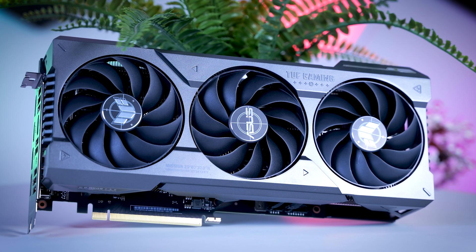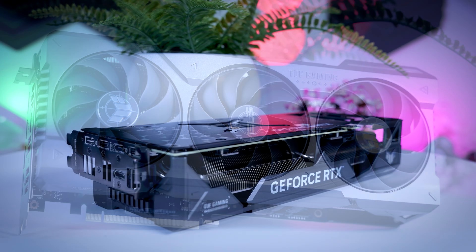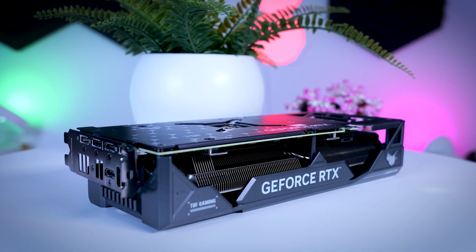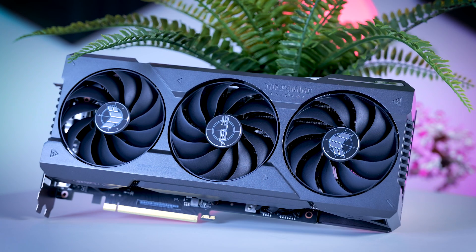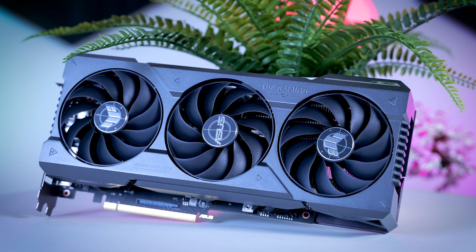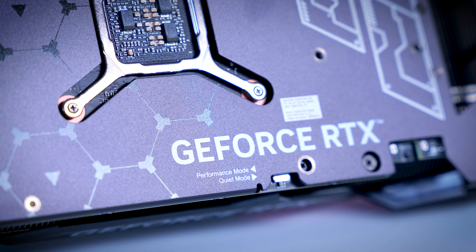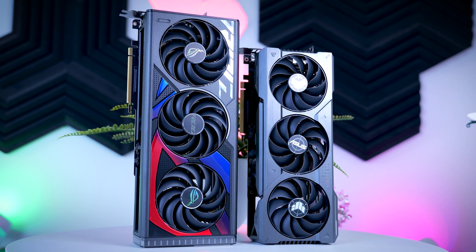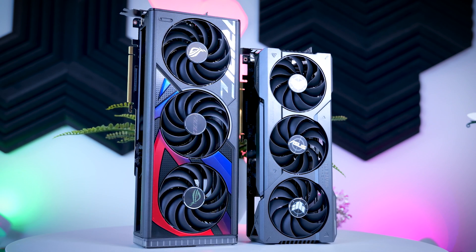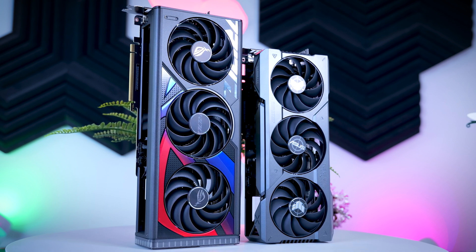Asus is going a bit of a different way in terms of adding value - they don't add an extra year of warranty, but they give you a nice build quality instead. The shroud and the backplate are all metal, which gives this card a proper premium feel. It also has a dual BIOS feature, and it adds an extra HDMI port to the back as well. Similar to the Gaming OC, it is also about 30 centimeters long and three slots thick, so it's not on the small side and you should definitely keep compatibility in mind.